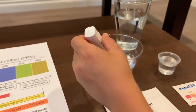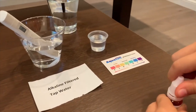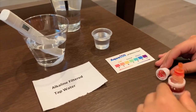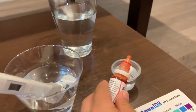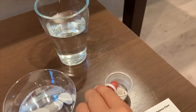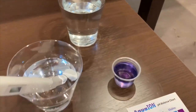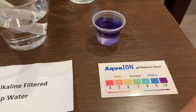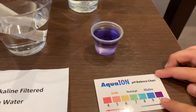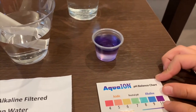Now we're going to test the pH. Looking carefully, only drop two drops of water. Let's see. It's at 10. That means it's the best filtered water that you can get.